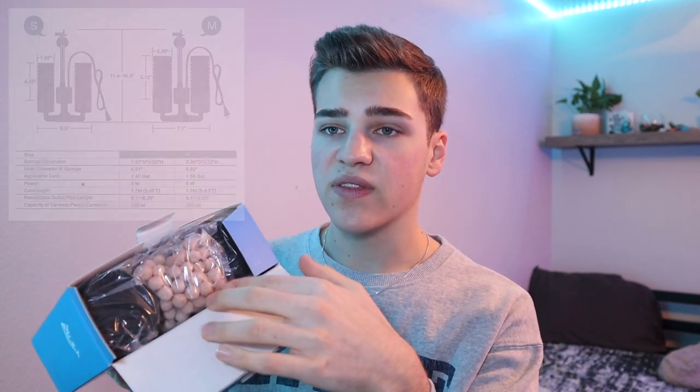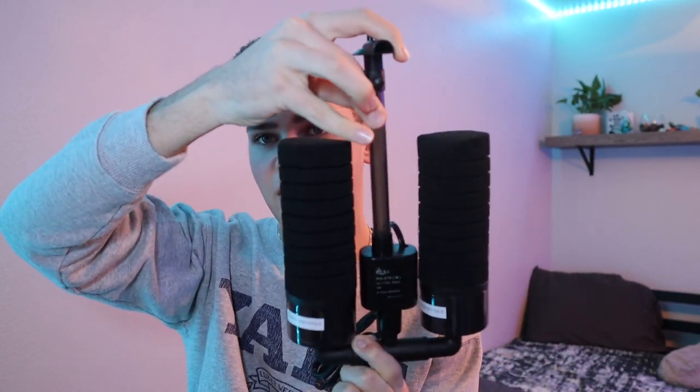We're going to open this one first. I have the small and the medium size — this right here is the medium. Popping this open, the first thing we see is some little ceramic rings, which is already something you don't get with a standard sponge filter. Not 100% necessary but a nice addition that can only be beneficial. Also in here we have the main unit itself. It comes pretty much pre-assembled — I just slide in the little outflow valve, and on the back there are spots to stick the suction cups, one at the top and one at the bottom.